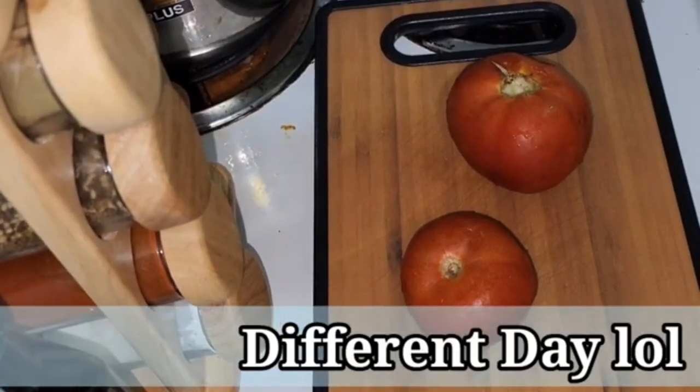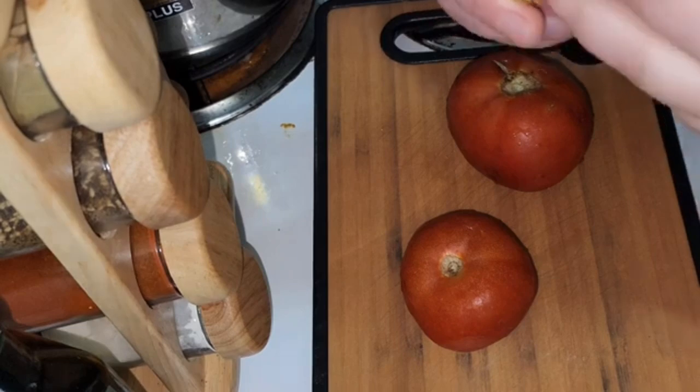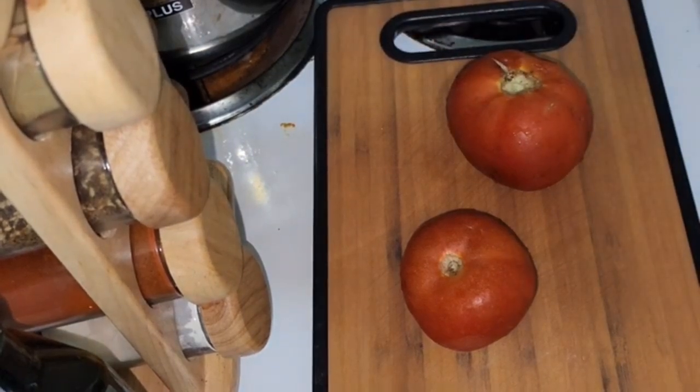I'm going to attempt to make a healthy dinner for us this evening before we go to the gym. But first I'm going to remove my wedding ring so it doesn't get all damaged. Now I'm just cutting up some tomatoes to make some dacous.